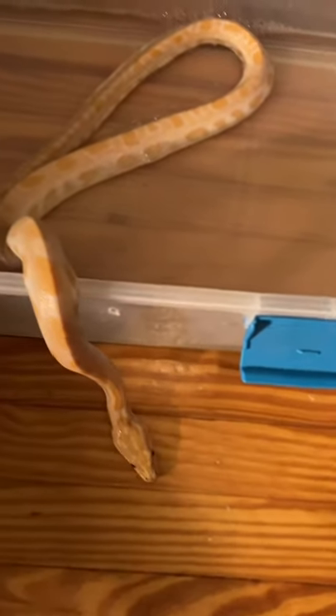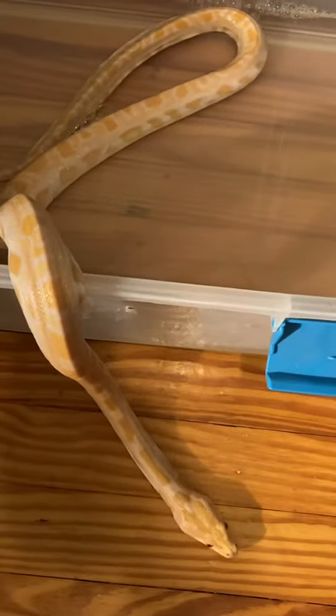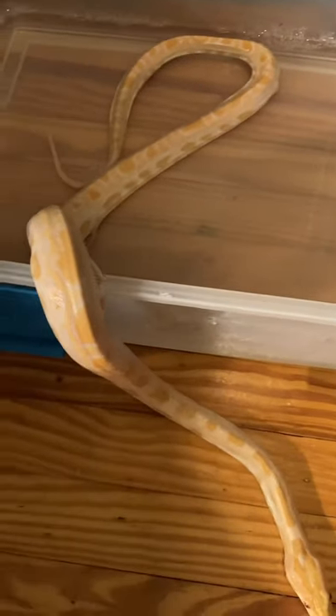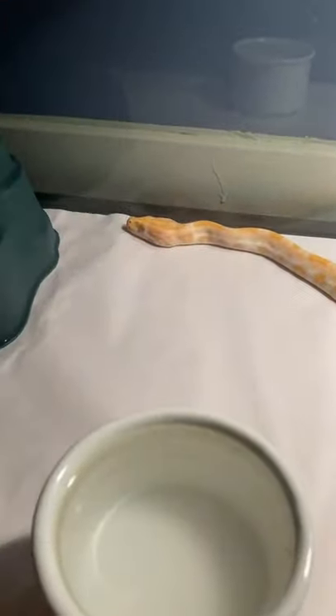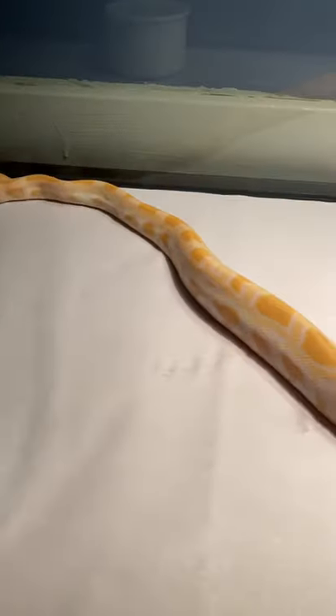If she does have any stuck shed on her I will help pull that off now that it's nice and damp — it should peel right off her. I can still see some on her sides there. I'm gonna sanitize my hands and get her taken care of real quick.